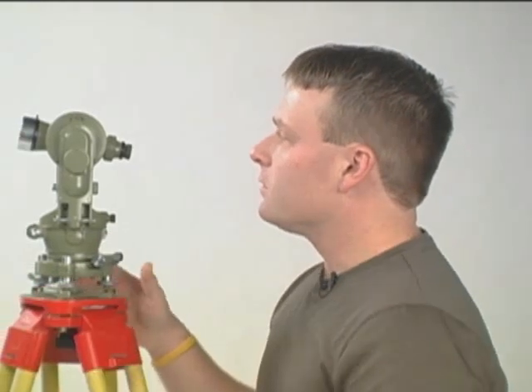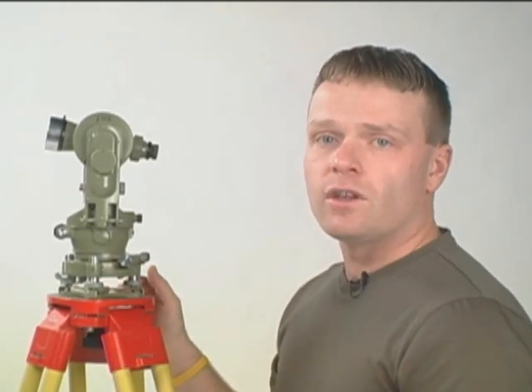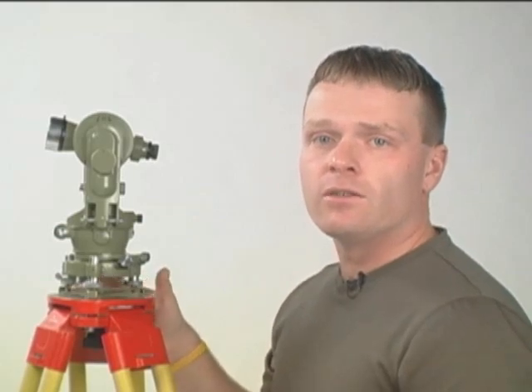Hi, I'm Matt Shelley. We're here today to learn how to set up over a point. Today we'll be using a Wild T1A theodolite, and although it's an older machine, it sets up exactly the same as a modern total station, and this is the machine you'll be tested on at the end of the semester.